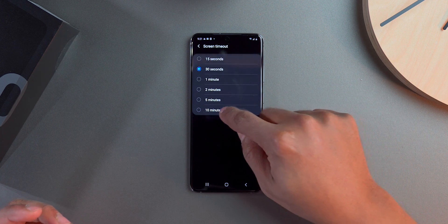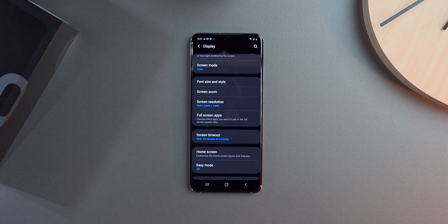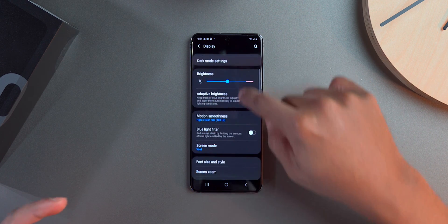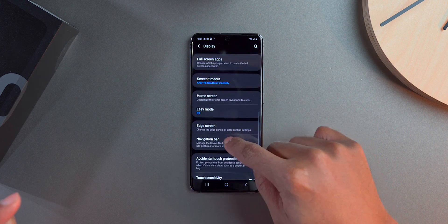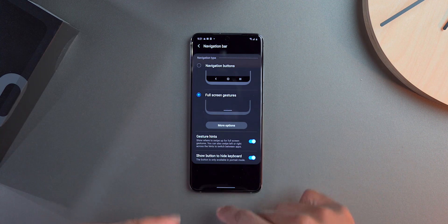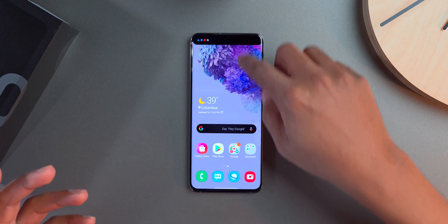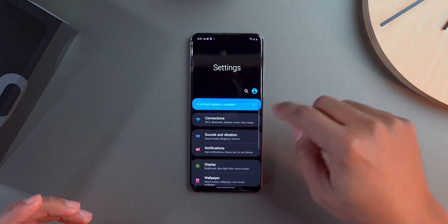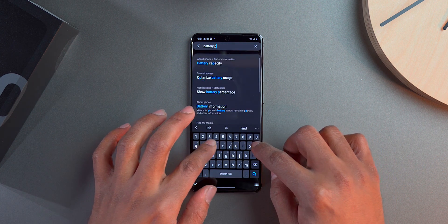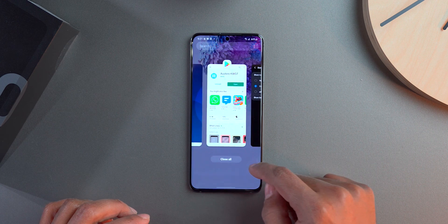I set my screen timeout to 10 minutes because I'm often showing things on my phone for my channel and I don't want it to turn off. I also go into the navigation bar, flip it to full gestures so I can swipe to go back. Then I go into Settings and find battery percentage to show it at the top of the screen.